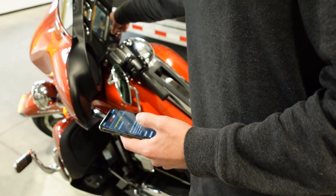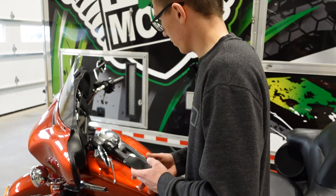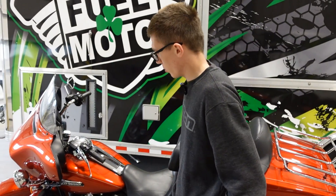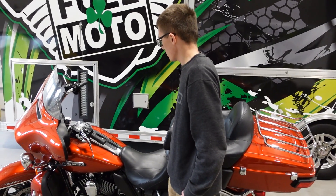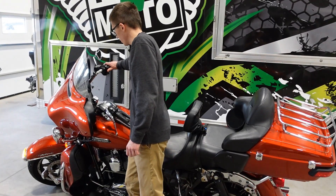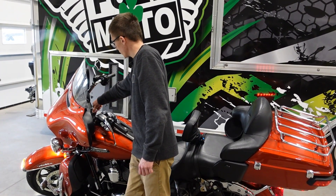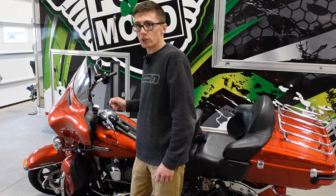From here it's probably a good idea to cycle the key — let the bike power down. You no longer need the app at this point. And then once that's all set, turn the key back on and start the bike. You're all set to go.